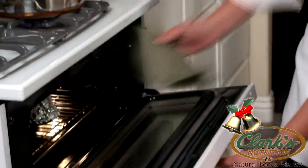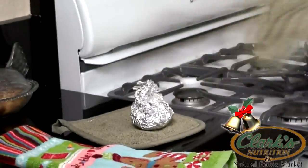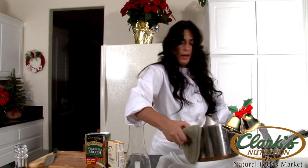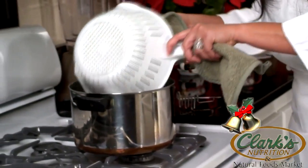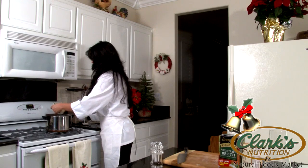We're going to go ahead and take our garlic out. Be careful because it's going to be a little hot. We're just going to let it cool on the side while we get all our potatoes out and drained. Go ahead and drain our potatoes — be careful because they're hot. We're just going to add them back into this pan and go back to the stove. We're going to add our butter — one stick of organic veggie butter.